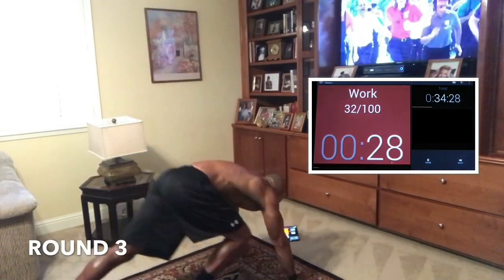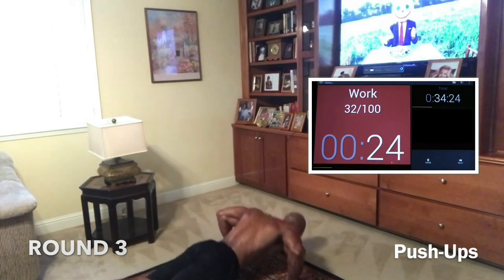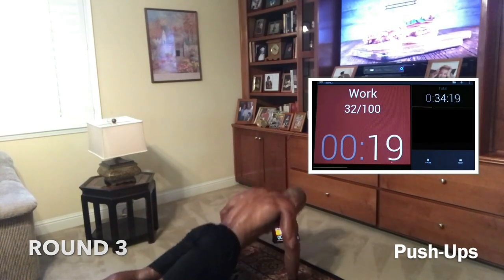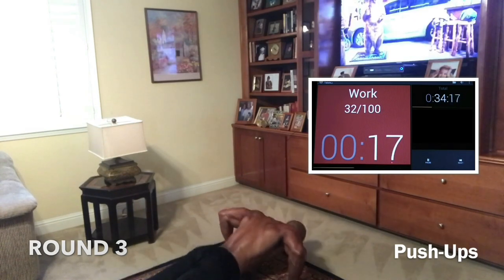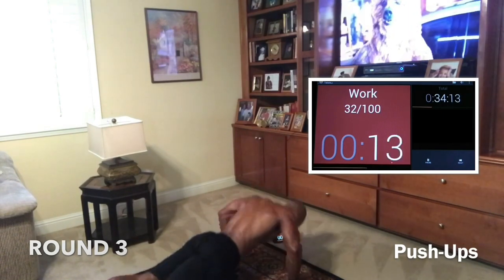Let's go — push-ups. Let's get it. Come on. They don't want it — we want it. Come on, we want it. Let's go. Nice. Come on, guys, let's get it. Almost there. Almost home. Good. 15. Modify if you have to, guys, just don't stop.